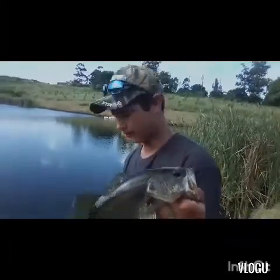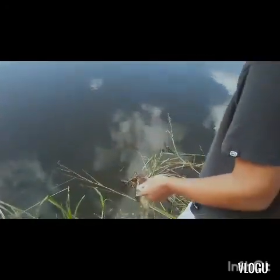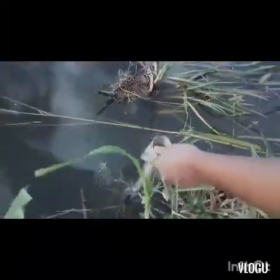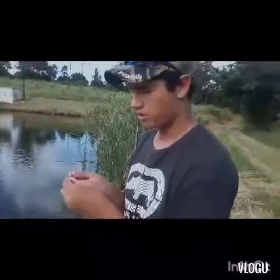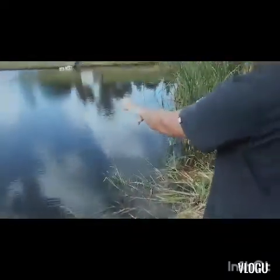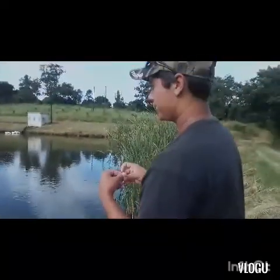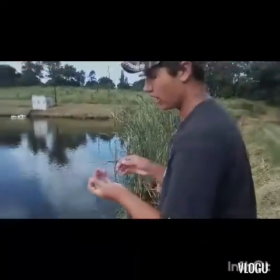Let's get a quick release on this guy and see if we can catch another one. There he goes. What happened was, I cast it there and underwater there's a tree right about there somewhere, and I had a fish — you saw me catch him — but I threw it back in there.